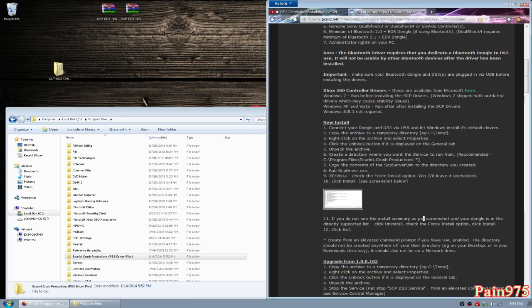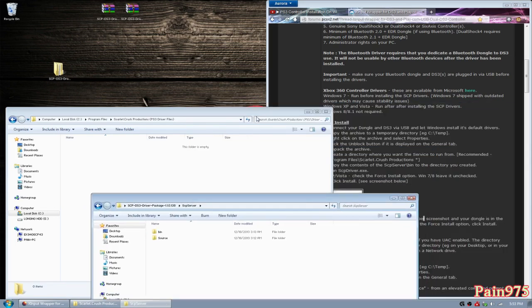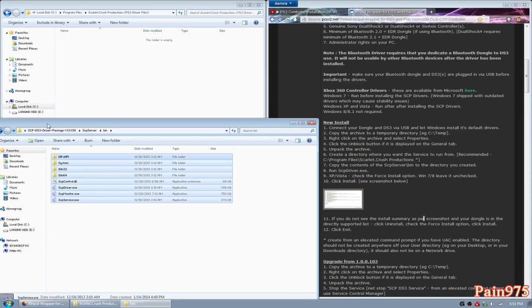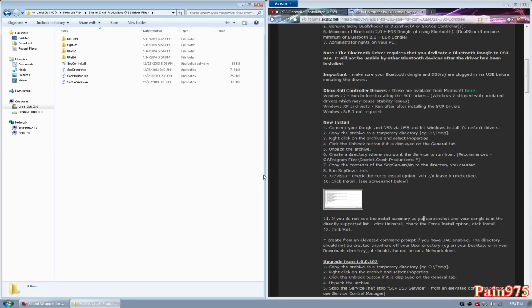Step seven says copy the contents of SCP Server\bin to the directory you created. So go ahead and open the new folder you just created, and then open the file you extracted and updated. Copy the contents of SCP Server\bin to the directory you created — go into bin, select all of them (you can select one file and hit Ctrl+A), copy it and paste it into the new directory we just created. That completes step seven.